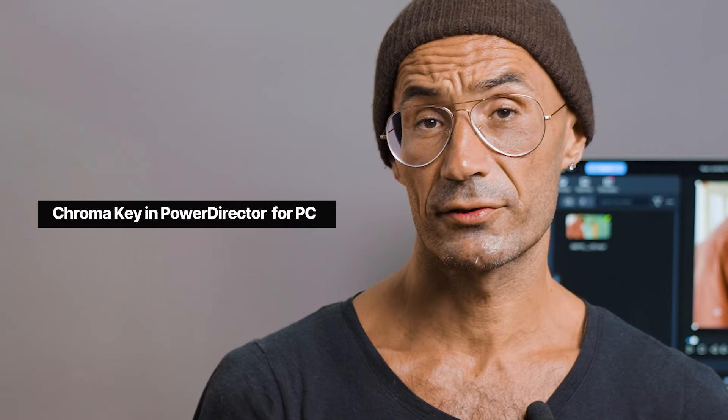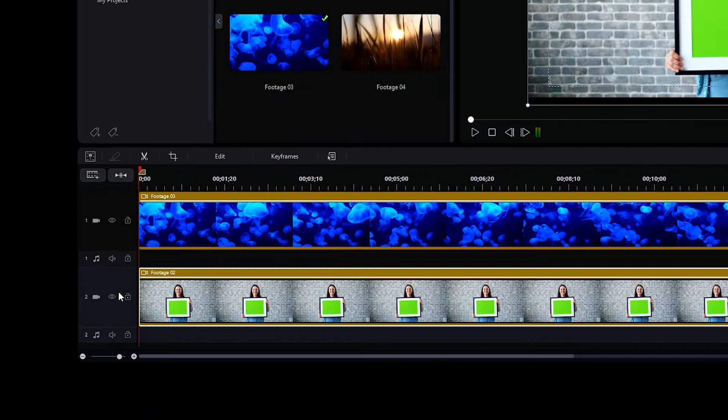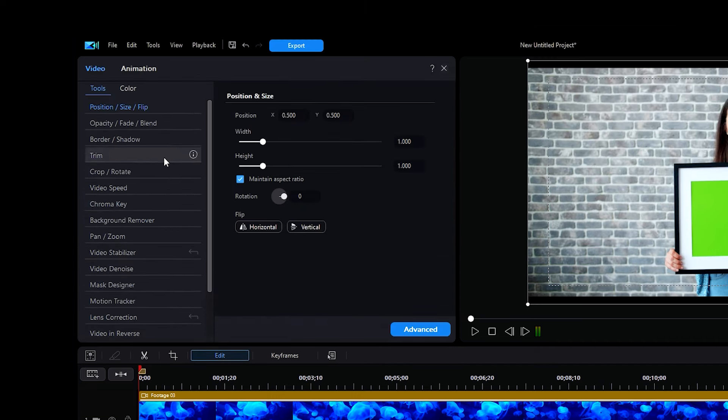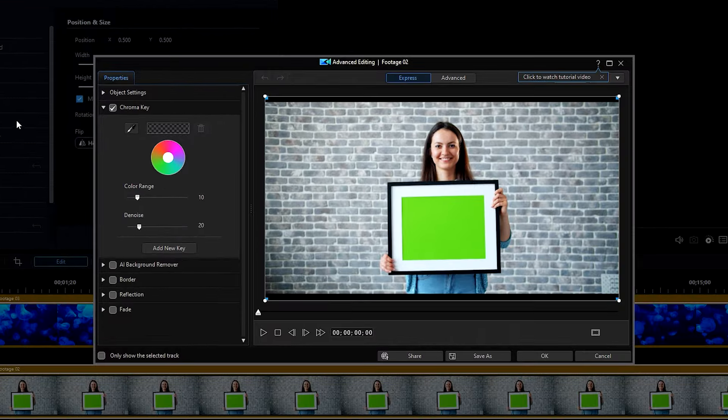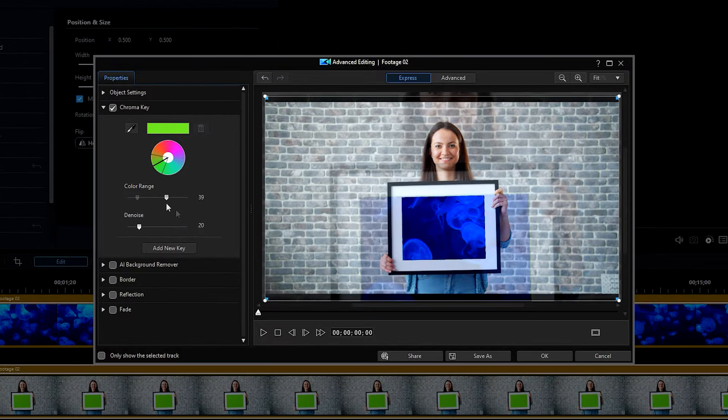If you're using PowerDirector on your computer, there's a bit more flexibility with what you can do. Once you've dragged your clip onto the timeline, press edit. Then scroll down the tools drop-down menu until you find the option for chroma key. Click on the dropper, then select the green on your background. If there is any spillage, increase the value of the color range, which will allow the chroma key to remove a wider range of the shade of green you selected.